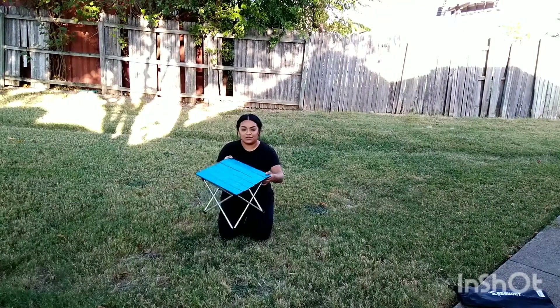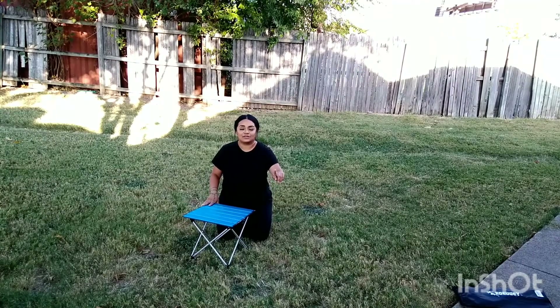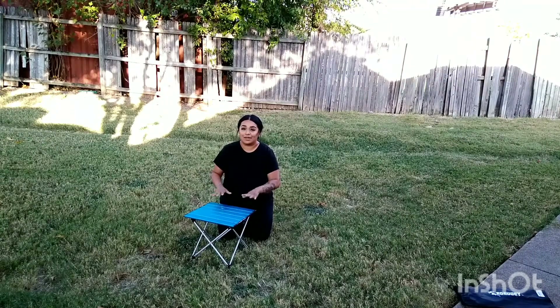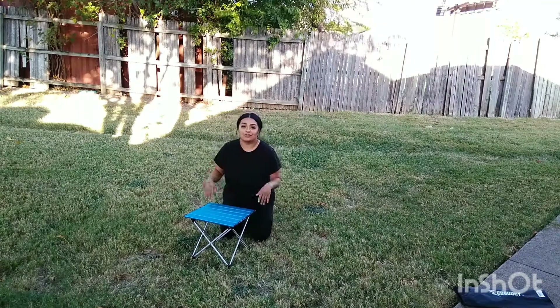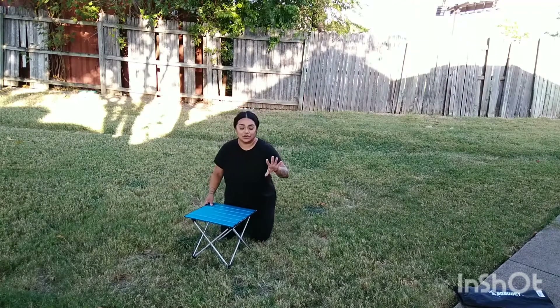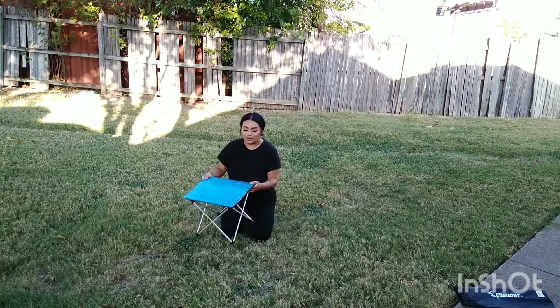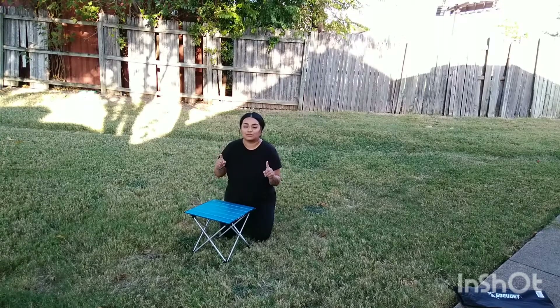So this is what the little table looks like — it is a small table, but again this is just a simple, nice, easy-to-carry camping table. I'm going to give you an example because I know it looks super short in height. Since I've worked with this company before, I chose to also get a camping chair, so I'll show you how the chair looks with this table.